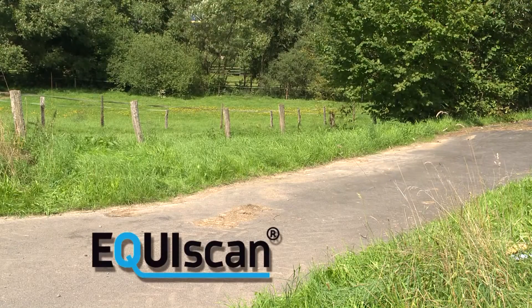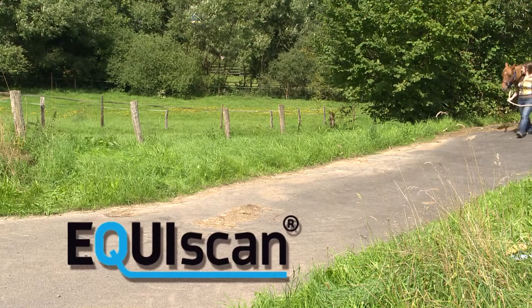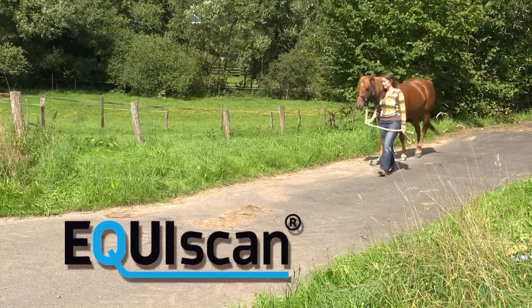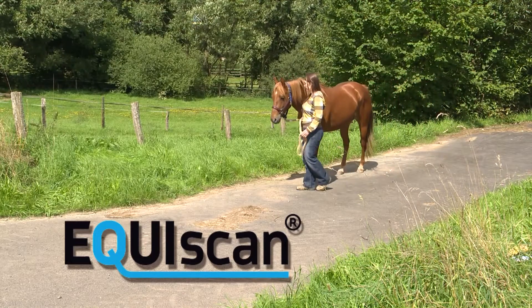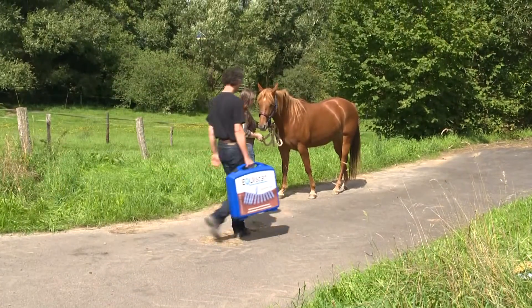Welcome to a short introduction to the way the Topographer Pro is applied as a tool to measure a horse's back, document the results, and instantly check a saddle for fit. The Topographer Pro can be used anywhere — in a shop, at the horse's stable, or even out in the field.